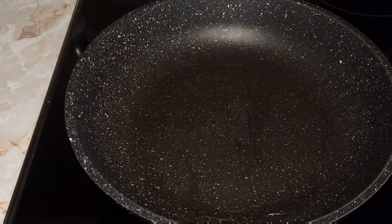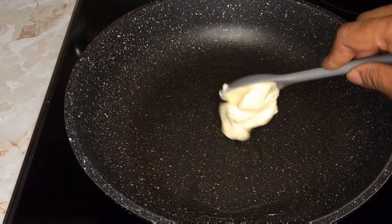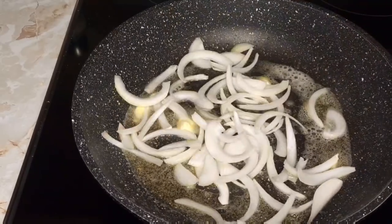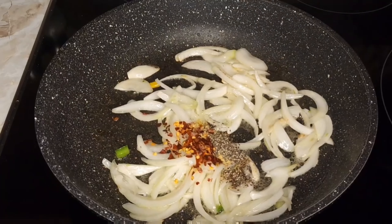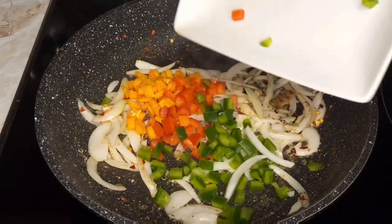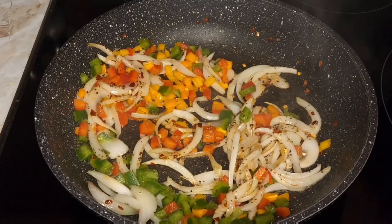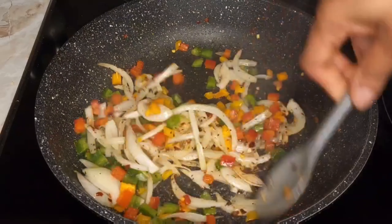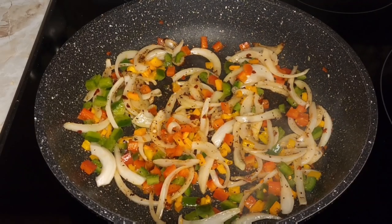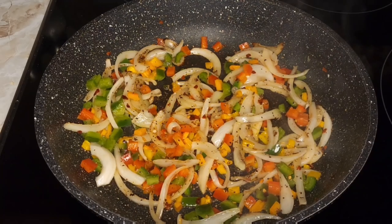I have some cooked rice. To a preheated pan I'll be adding some butter and my sliced onions, some black pepper, red chili flakes, and some chicken bouillon. Then some bell peppers — give that a stir and allow this to cook for about two to three minutes, seasoning these vegetables in the pan.